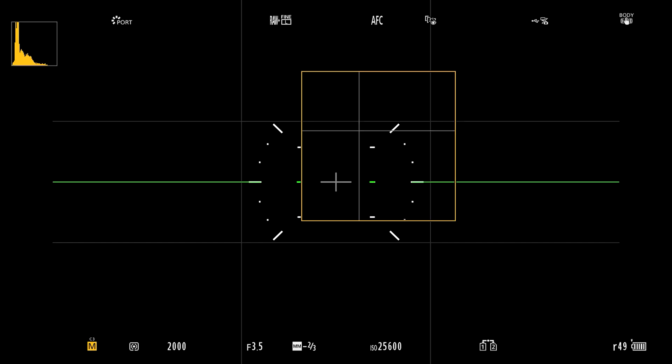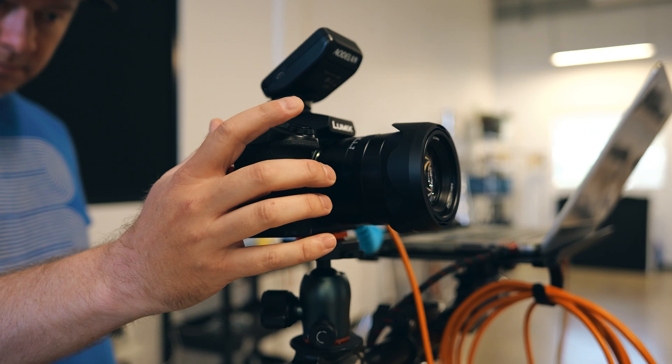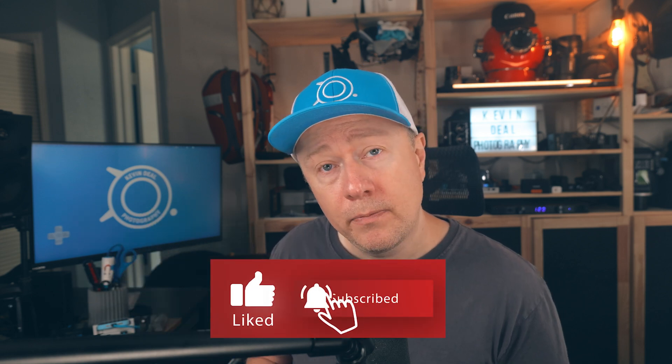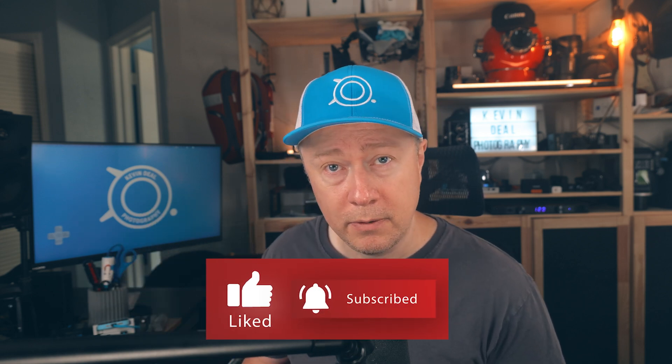So far I'm seeing speeds of about 5 to 10 seconds for JPEGs and about 10 to 15 seconds for RAW files. So if you want real-time shooting, you're still going to have to shoot tethered with a cable. That is how you set up your camera wirelessly to tether in Capture One, whether you have an S1R2, an S12, or an S12E. I hope you found this helpful. If you did, I'd appreciate it if you click the subscribe button below. Until next time, I'll talk to you soon. Bye.